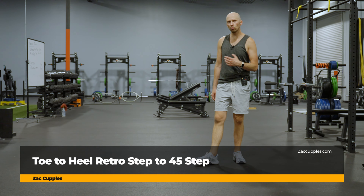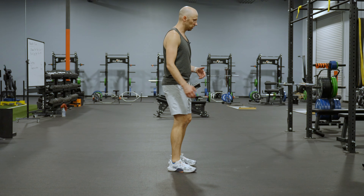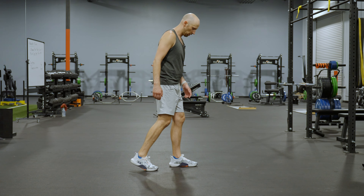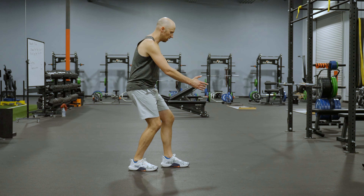The goal of this activity is to work on your hip mobility. Here's what you're going to do. You're going to start with your feet even. You want to step back, get on the base of the big toe, and sink to the heel.